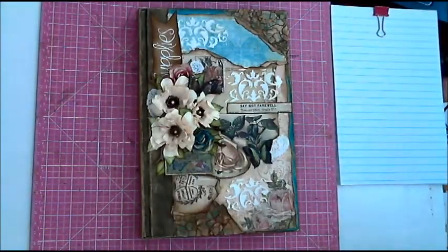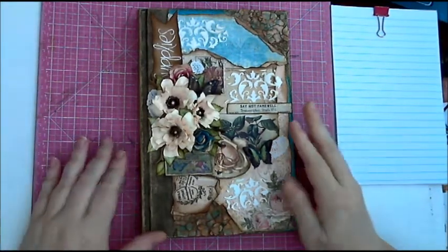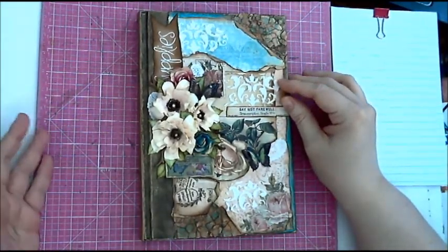Hi everyone, JJ here. I just wanted to do a final fourth part to the altered book series — part four. This is the final, so I wanted to show you the final cover as well as what I did to the inside completely.